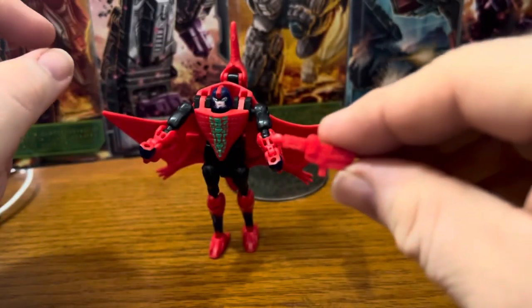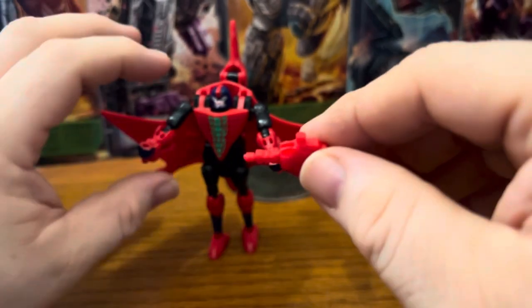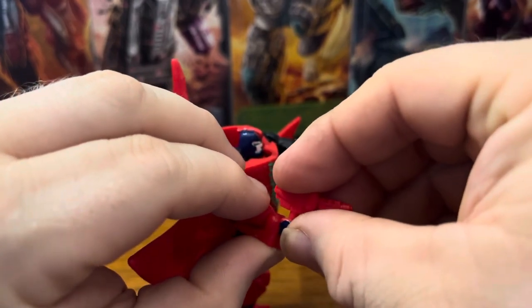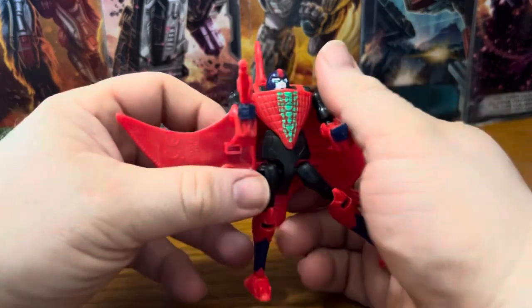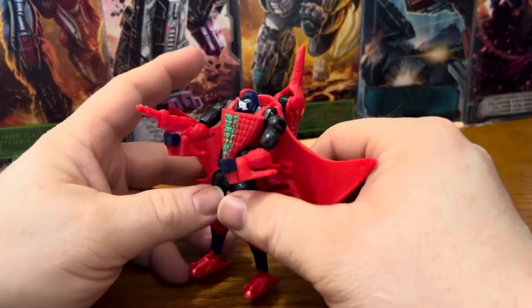And you have his gun — you just fold it in. There we go. It's a little handgun molded in red plastic.